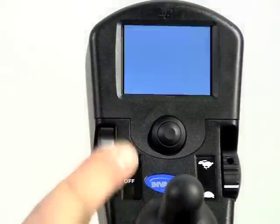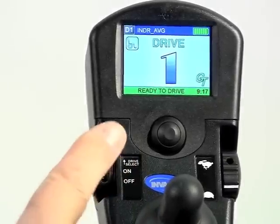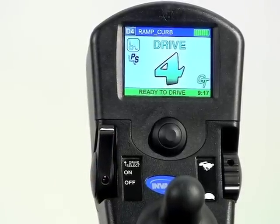The on/off toggle for the power chair is easily accessed. This toggle is also the same switch used to advance through the four drive profiles. If the user cannot access this toggle, an external on/off switch can be added.